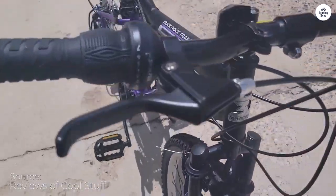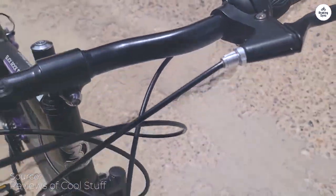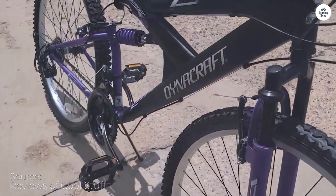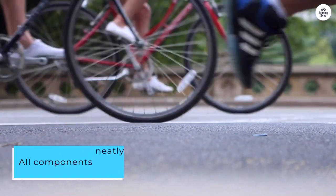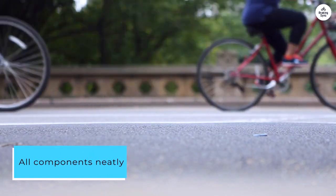I recently purchased this Dynacraft bike to have it ready for our grandson's visits to our home here in sunny Florida. The delivery was smooth, with the bike arriving securely double-boxed and all components neatly fastened with nylon ties and rubber bands.